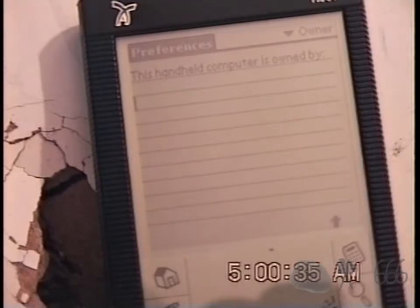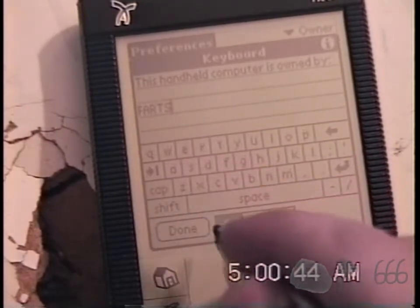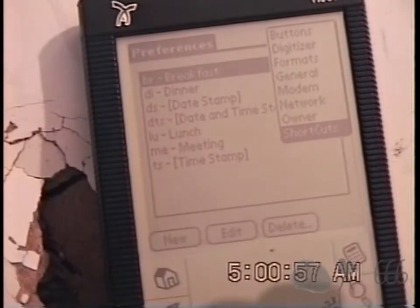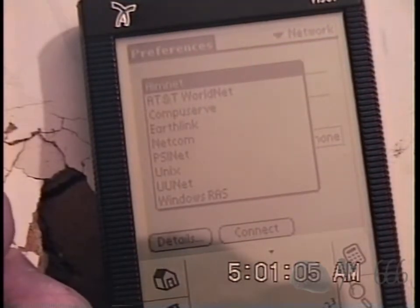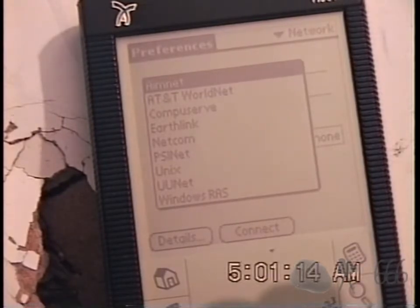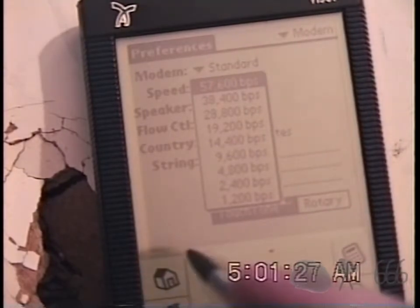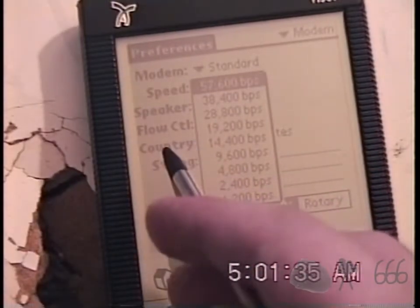Going under preferences: auto off, system sound, alarm sound, beam receive. This handheld is owned by — we'll go the LGR route. There are shortcuts: if you type in these things, it will go ahead and put the full thing in for you — that's pretty neat. Network: AIM Net. Look at all those old school things that don't exist anymore. I think RIS still does, Unix probably still does — maybe not in the same way this thing expects. I don't have a modem. 56k, 36k, 28.8, 19.2, 14.4, all the way down to 2400.